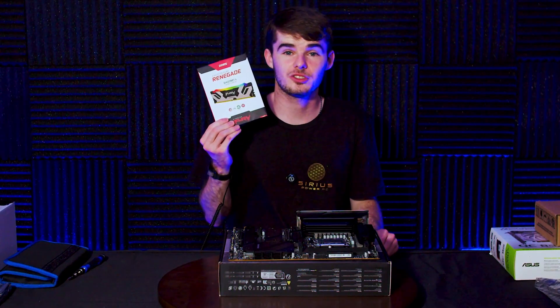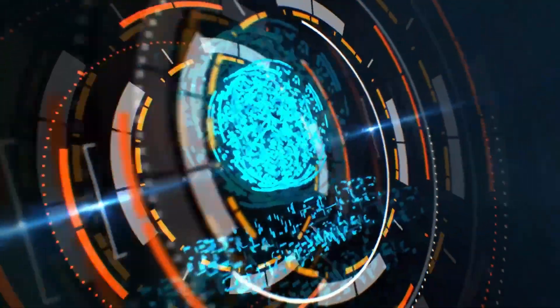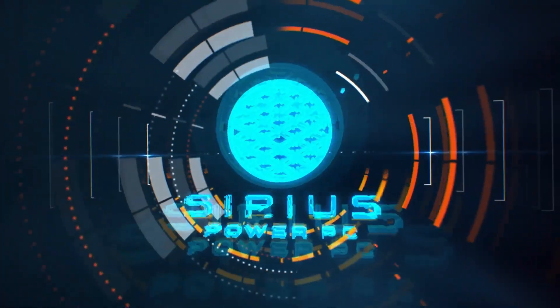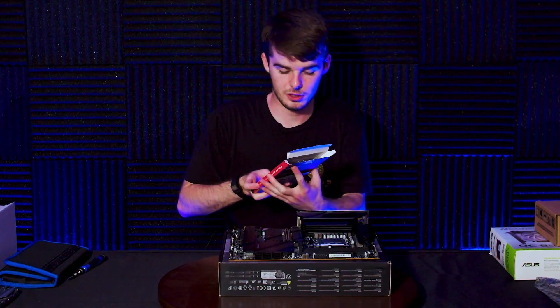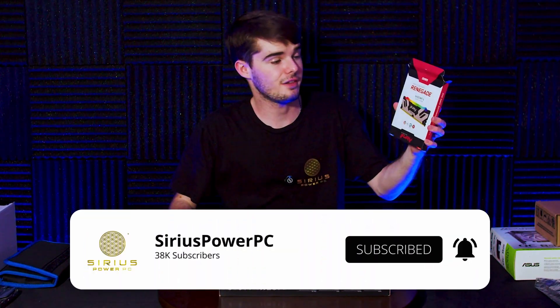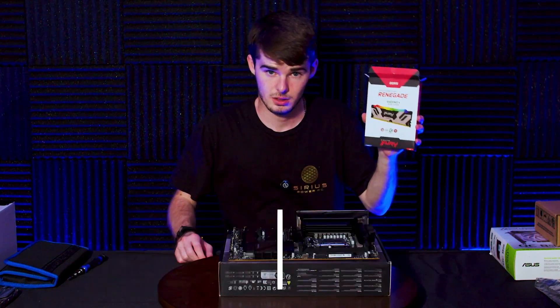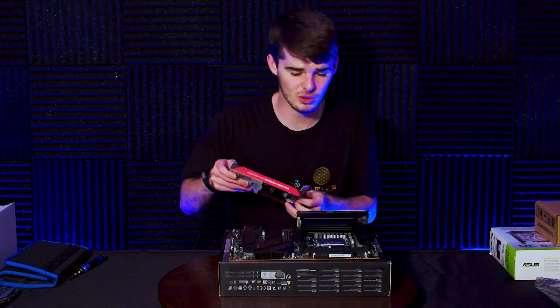Today I'm going to show you how to install RAM on your motherboard. For this particular build we have the Kingston Fury Renegade DDR5 6400 MT/s, 32 gigabytes. Let's get this installed.